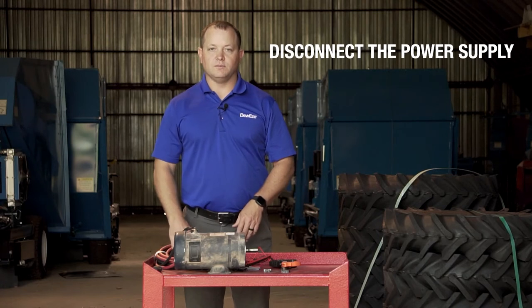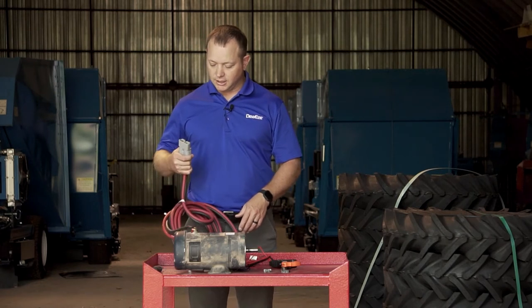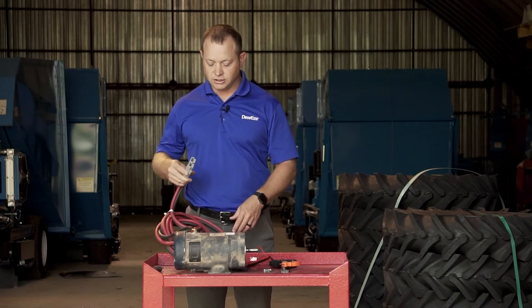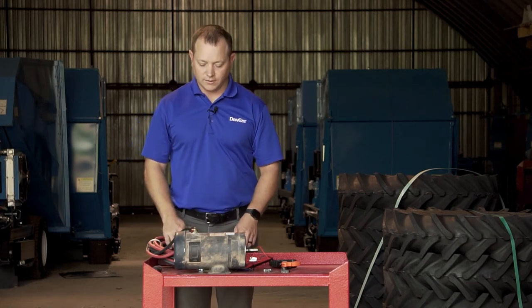Next, we need to make sure we have disconnected power from the unit so that we can work safely on it. This can be done by unplugging the gray connector on your leads or by removing the terminals from the motor itself.